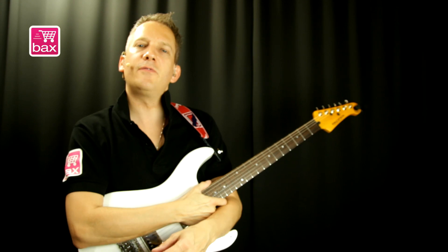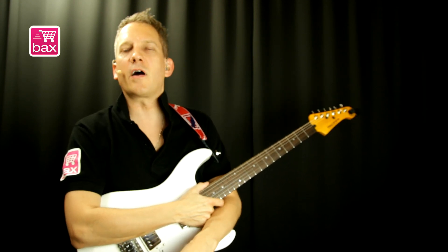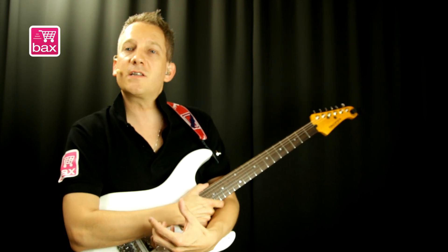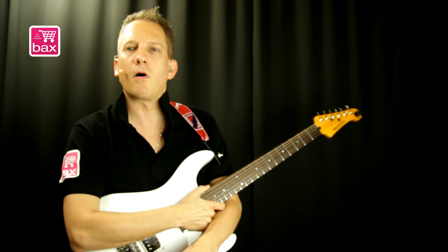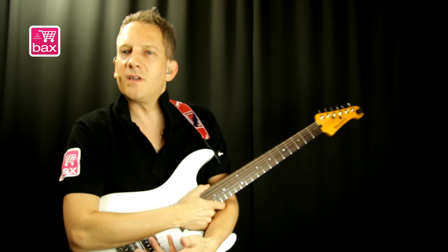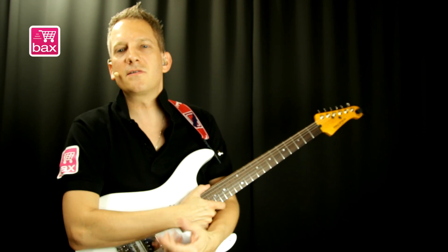That concludes my review for the FluxDrive Overdrive pedal from Mesa Boogie. This is a low to medium gain overdrive that can also do clean boosting. It has a great tone stack with separate bass and treble knobs so it behaves more like a preamp — hand built in the US, very sturdy, silent and true bypass. My name is Harry Maas, I'd like to see you next time.